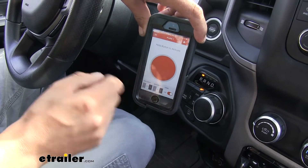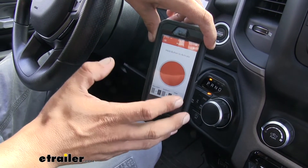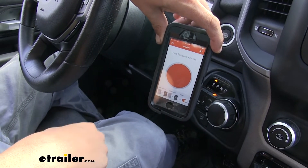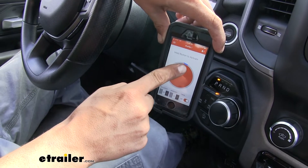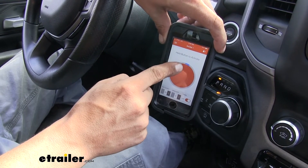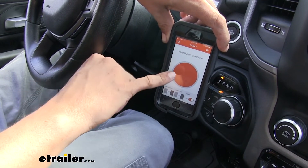Just like a traditional brake controller with an output reading, our screen gives us an indication when the brakes are applied. When I put my foot on the brake pedal, a small blue line starts to appear going around the ring, letting us know the brakes are coming on. As soon as I let go, that blue line goes away, letting us know they're released.